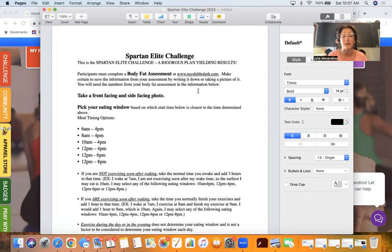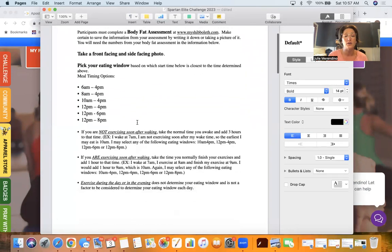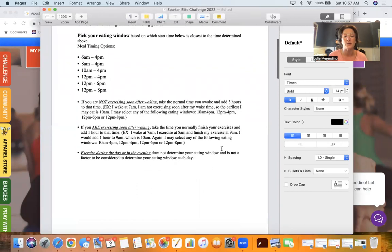The next thing you're going to do is pick your eating window. Your eating window will be based on start times closest to the time you determine. So if you're not exercising soon after waking, take the normal time that you wake up and add three hours. I normally get up at 7 a.m., so I would add three hours and start my eating window at 10. However, that would just be the earliest eating window I could choose, so I can choose 10 to 4, 12 to 4, 12 to 6, or 12 to 8.